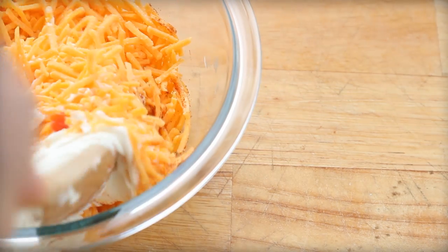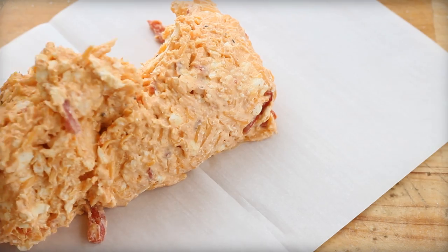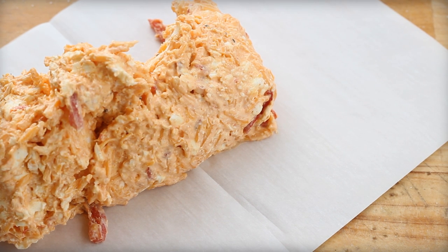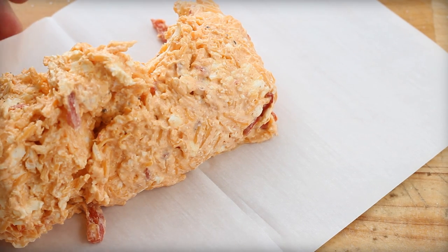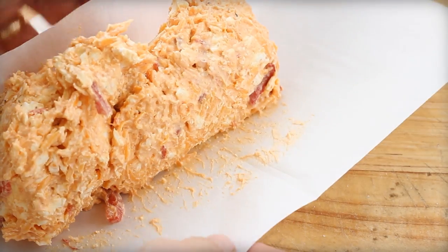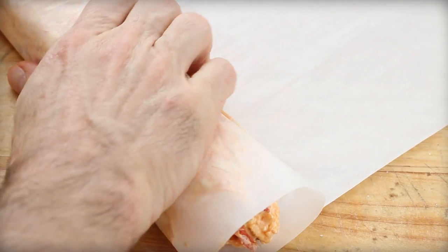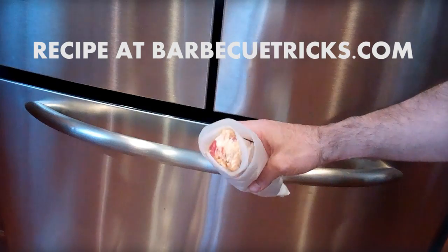A brick of cream cheese, and essentially this is about how much it makes. The trick to stuffing a burger is: you get the cheese done first, roll it up in parchment paper like you're seeing here to make it easier to handle, because I'm going to be slicing it into discs. Then you take the cheese and freeze it — it doesn't have to be rock hard, but pretty hard. While it's chilling and getting cold, work with the ground beef and make yourself simple hamburger patties.